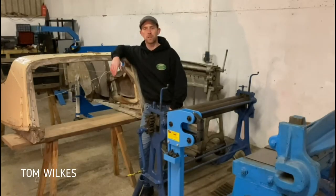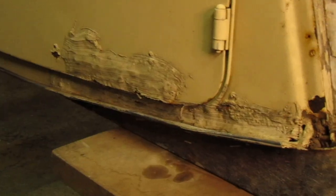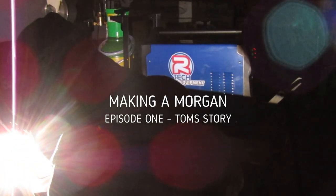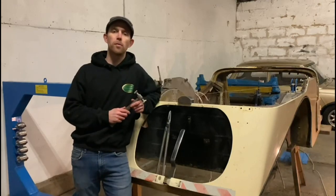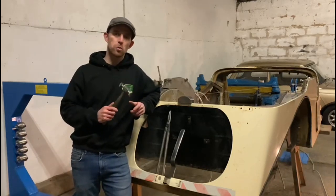Hi, I'm Tom and welcome to Vintage & Classic Metalwork. This is an early 80's Morgan Plus 4 that we're going to be making a complete new body for. We're going to show you step by step how this is made as if it was made in the factory, using the traditional tools and methods that they use.